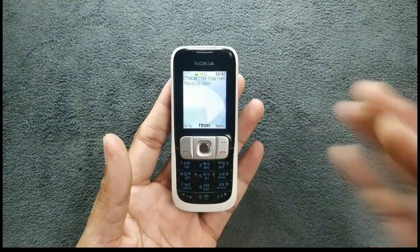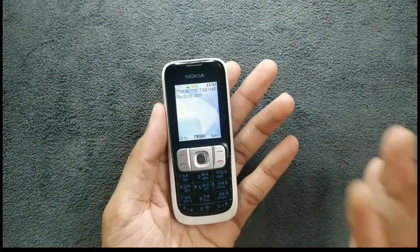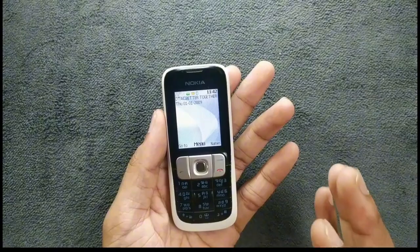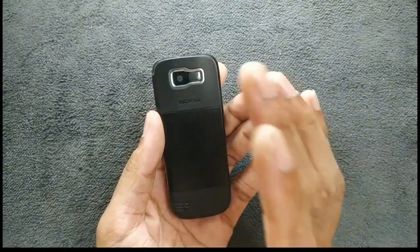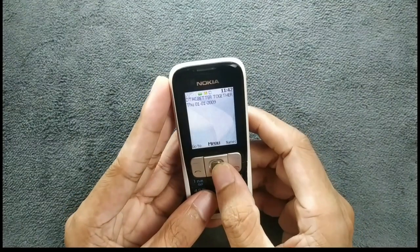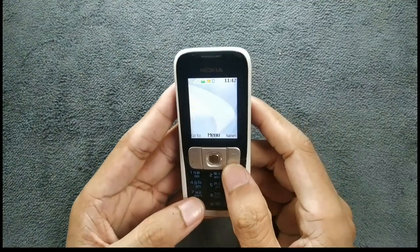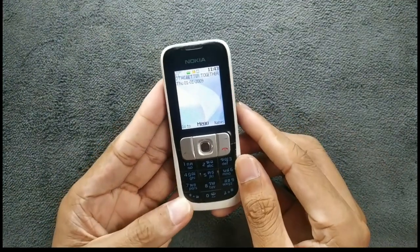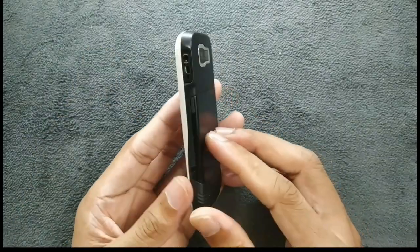One thing missing on this device is that it doesn't support a microSD card, although it has a camera, a music player, and everything. Everything is there, but you can't put an SD card in — that kind of sucks — but the device is really tiny.